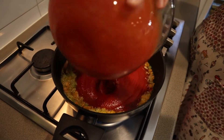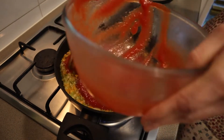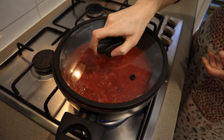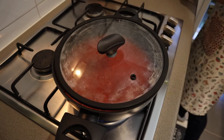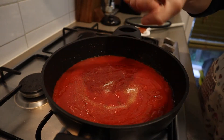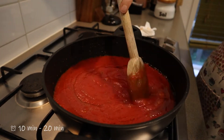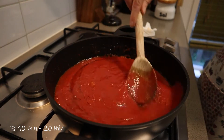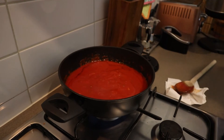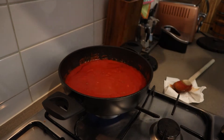Then we toss the tomato puree, we mix and we cover. Don't forget the pinch of salt. We leave it to simmer on a low heat for 10 to 20 minutes, stirring occasionally. After that I add approximately 100 ml of water so it doesn't dry up.